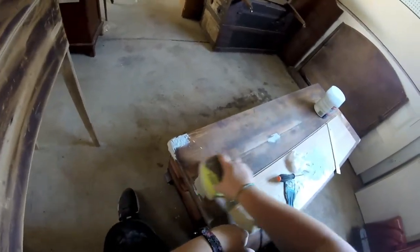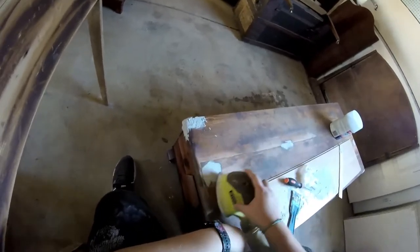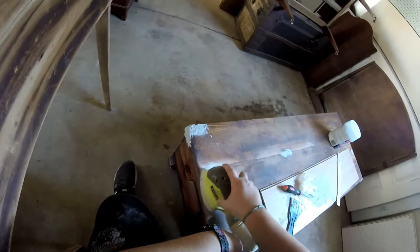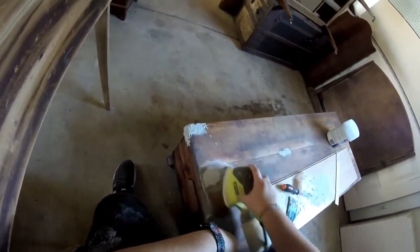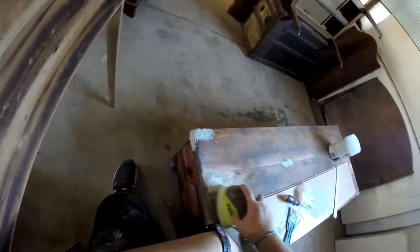I love how as I'm sanding you can see that beautiful wood grain start coming through. I remember feeling so excited at this point seeing the raw wood grain underneath and just knowing in my gut that this piece was going to be awesome.